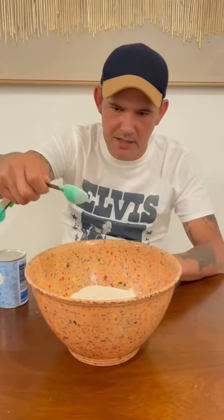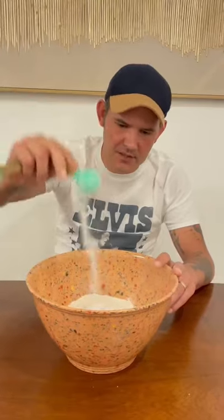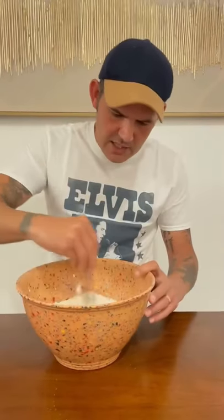One and a half tablespoons baking powder. One teaspoon baking soda, y'all. Tablespoon and a half granulated sugar. Tablespoon and a half of salt. Go ahead and mix all that together.